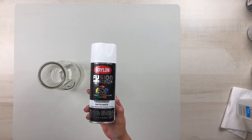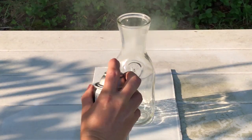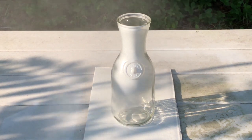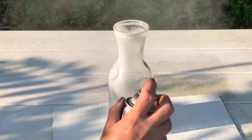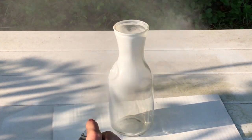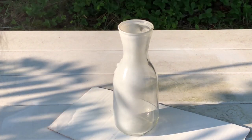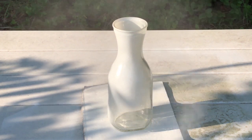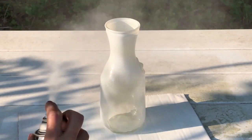Using Krylon Fusion All-in-One Paint and Primer in the color matte white — I get this from my local Lowe's — I'm going to give this two coats of paint. When spray painting, I like to put on one thin coat and allow that to dry for about 10 to 15 minutes, then come in with the second coat, and then I allow it to dry overnight before I handle it to do any more DIYing or decorating.